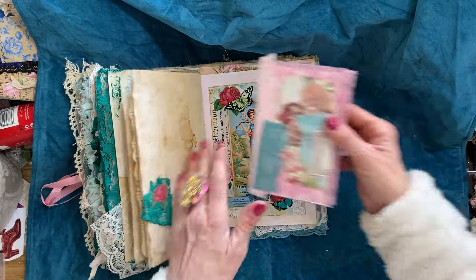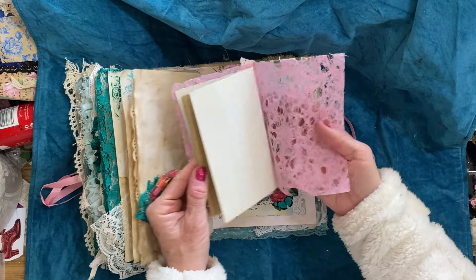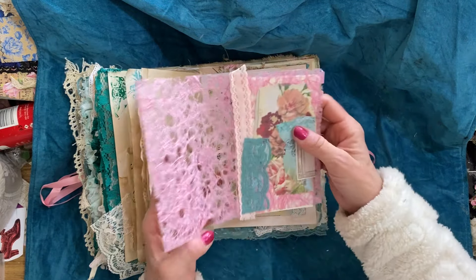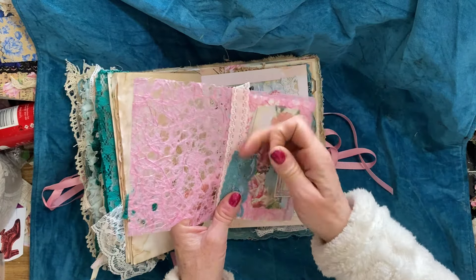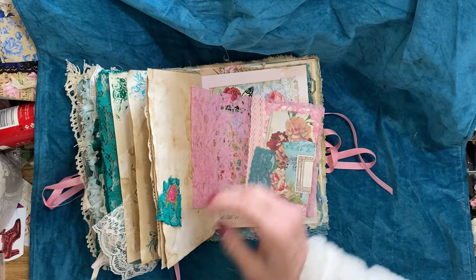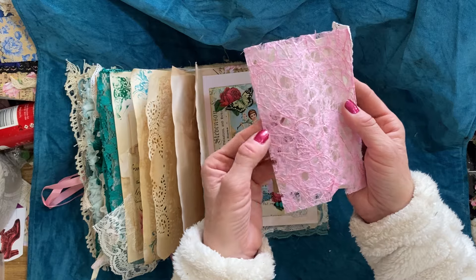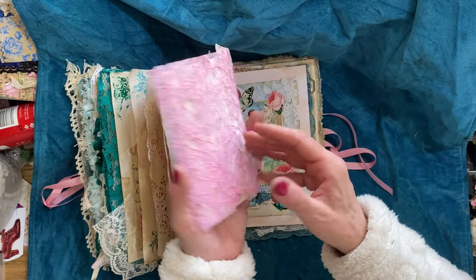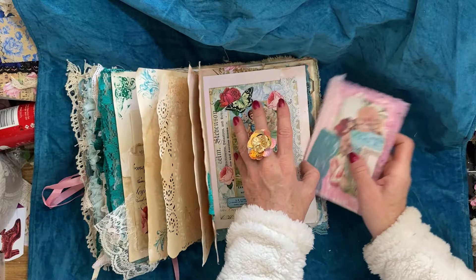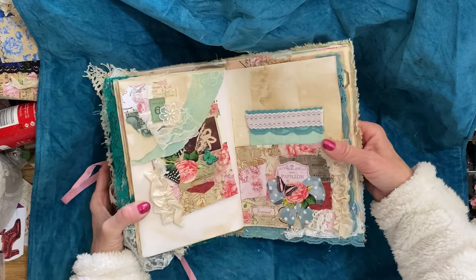Then I made a little foldy booklet using some paper from my Taperology goodie box — it's got this kind of weird holy texture, handmade paper with a holy texture, which I thought was really fun and made quite a nice cover. That just pops into there.